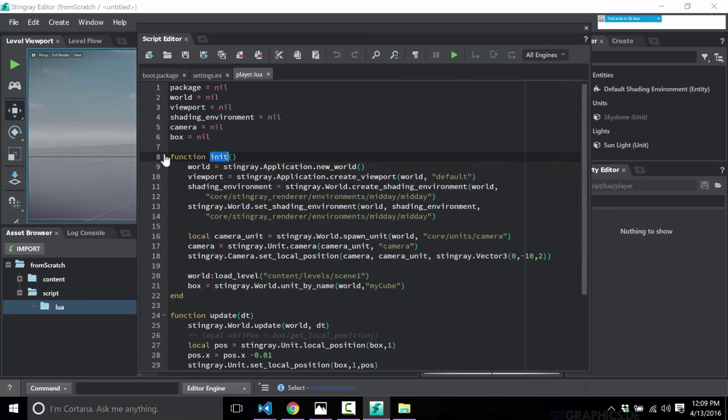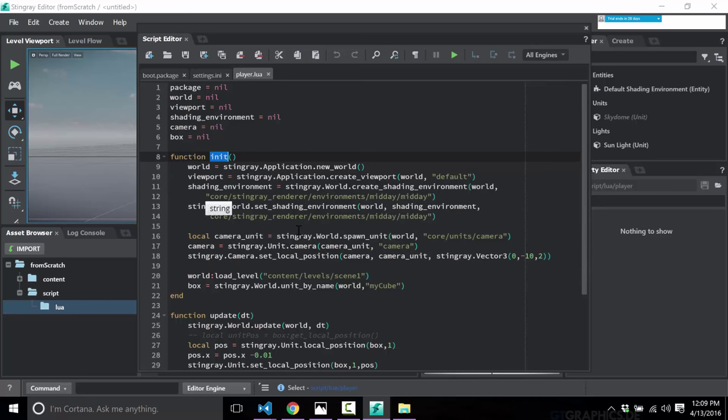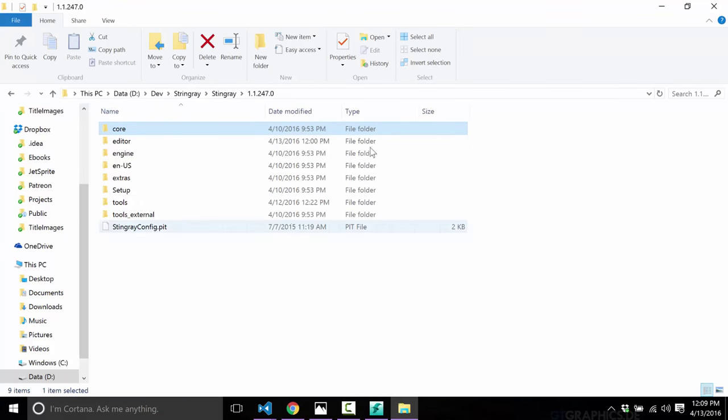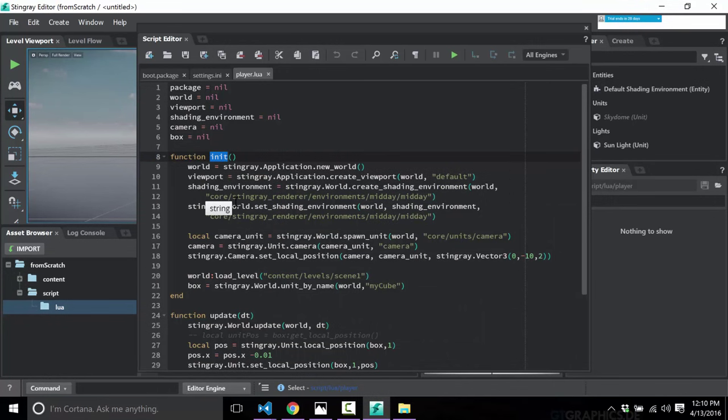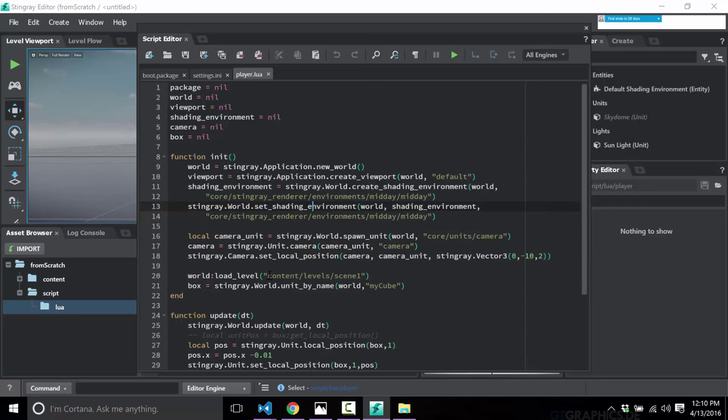In the init function, you simply create a world, create a viewport, create a shading environment, and create a camera. Then we load a level named scene one (no file extension needed), and once that level is loaded, we take a reference to a unit named 'my cube' by calling get unit by name. This is how your script links back to and pulls in units from levels that have been dynamically loaded.